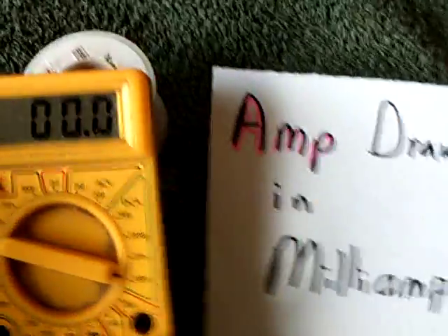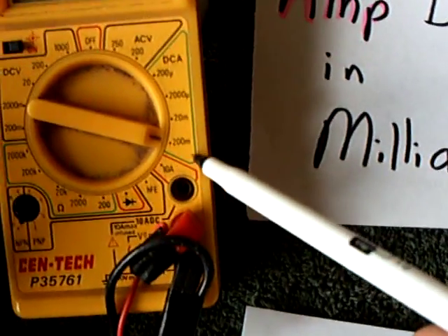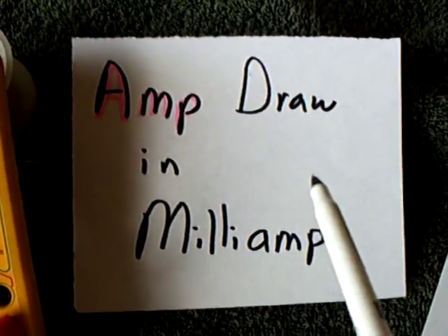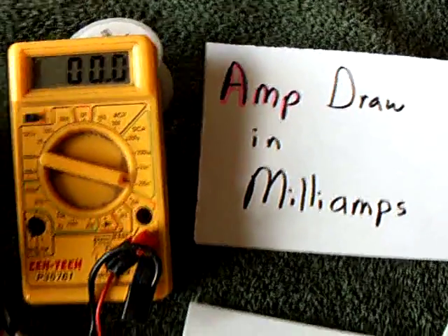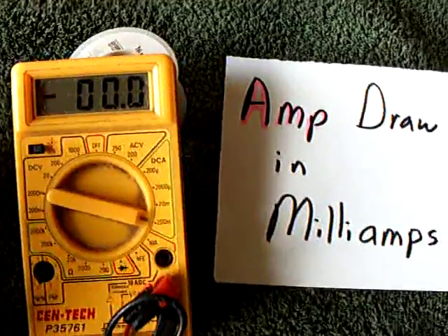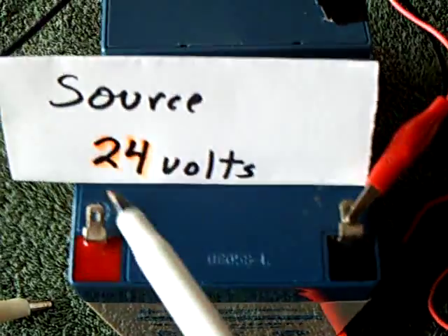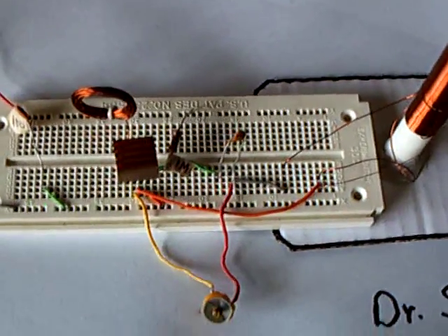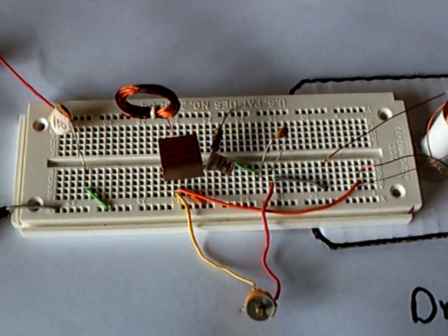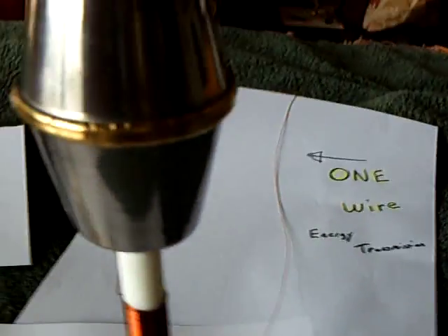This is my amp raw meter here. I have it set at 200 milliamp setting, so you'll be seeing a reading in milliamps. To replicate the doctor's experiment, this had to be down in the low milliamp range running at 24 volts. And that's what I have here — two 12-volt batteries as a 24-volt source.